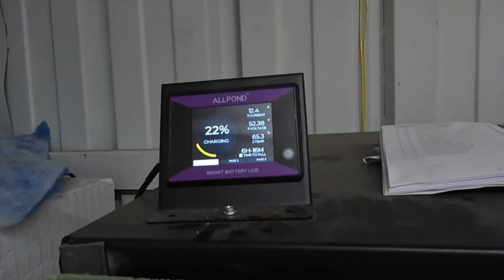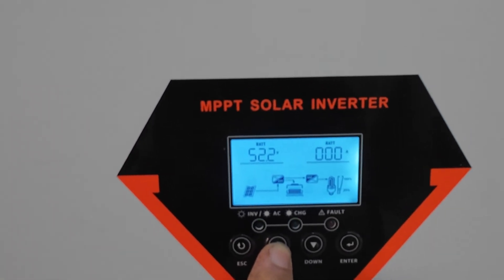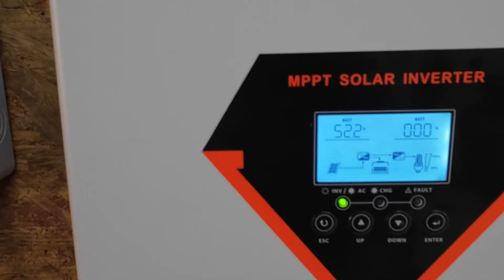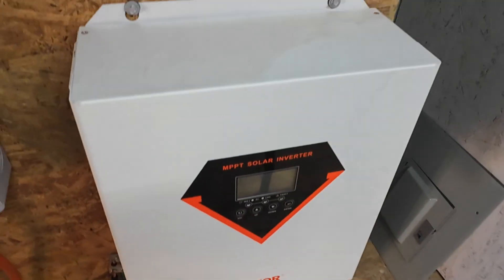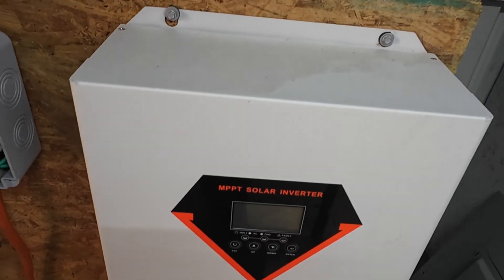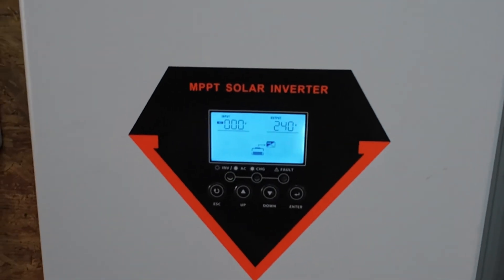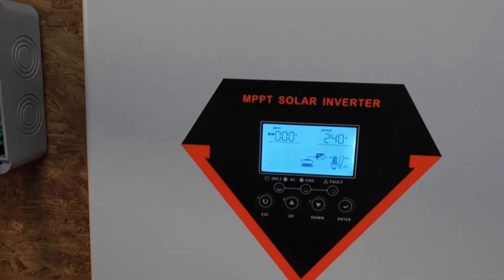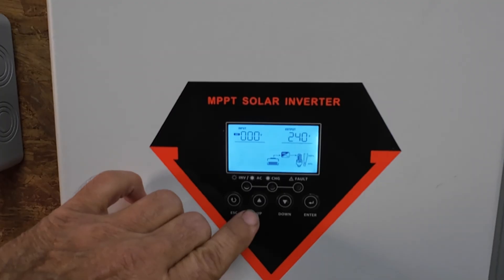We're at 22%, 52.4 volts. 52.2 volts according to the inverter. I'm going to shut the battery off and shut the solar off. Let's turn the battery back on, turn it on, give it some load — without solar being on. Let's drain the battery and see what happens.